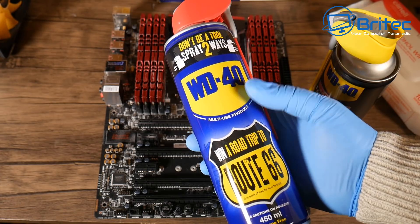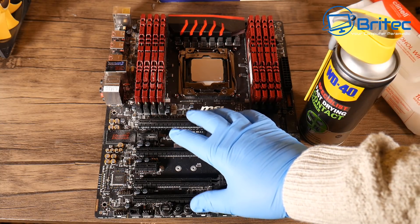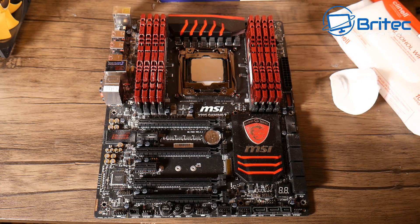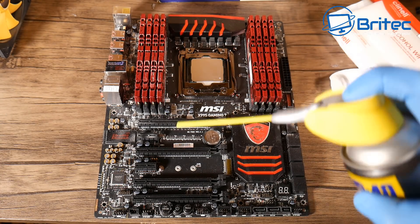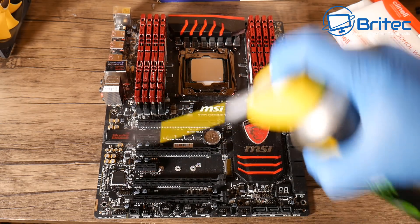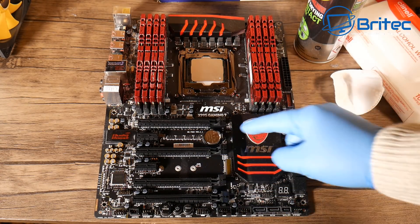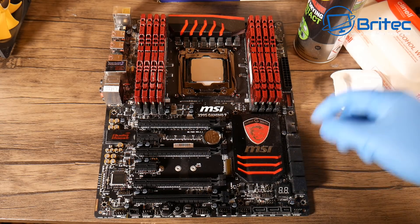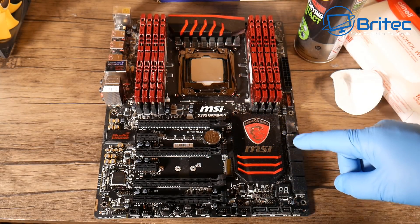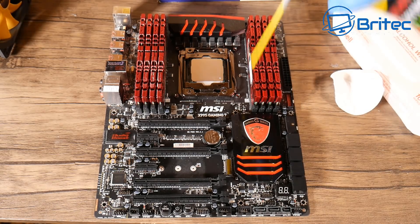If you start using regular WD-40 you're going to run into major problems — it risks attracting dust to stick to it and causing some sort of shorting because it is conductive. This contact cleaner is pretty simple: just point it in that direction, keep it upright, push the button, and it's just going to clean. As you can see, it dries instantly and gives a nice clean.